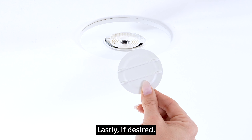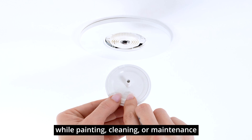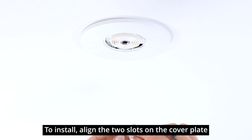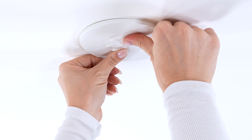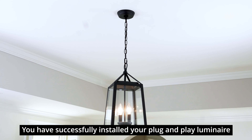Lastly, if desired, use the center cap to cover and protect the Sky Outlet while painting, cleaning, or maintenance. To install, align the two slots on the cover plate and turn to secure. You have successfully installed your Plug and Play Luminaire.